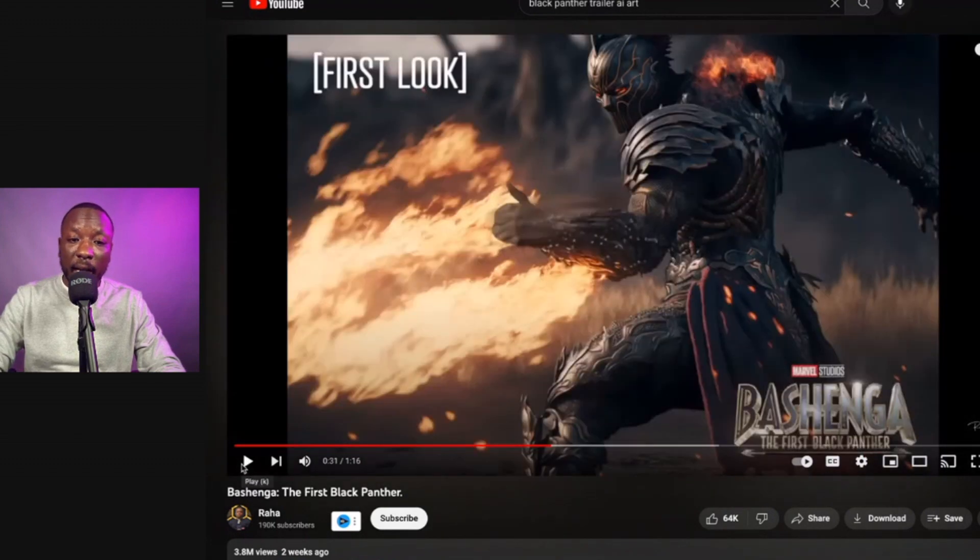This is fire. I think this is Bashinga right here. It looks like the Black Panther garb is kind of in some Victorian era type of armor, and they're throwing flames or on fire, with red in the eyes. The design here is really cool — kind of got that black and gold Killmonger type of design.